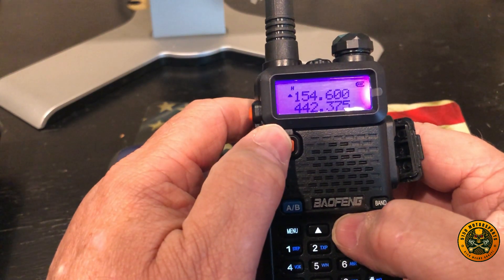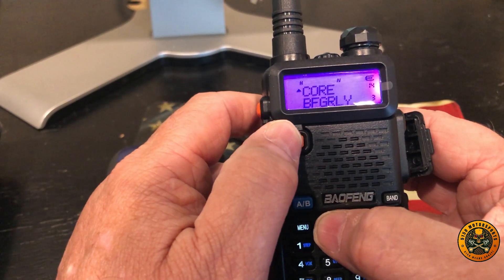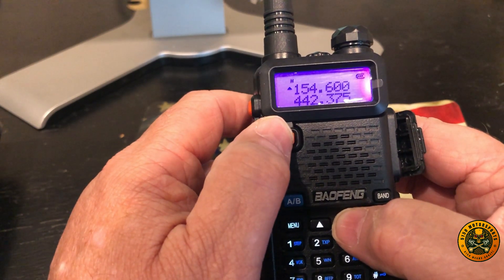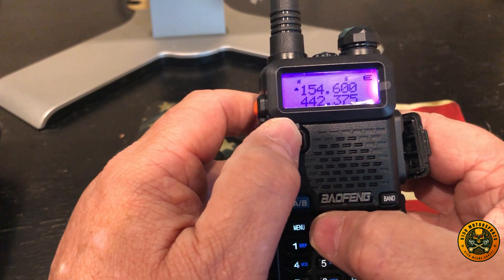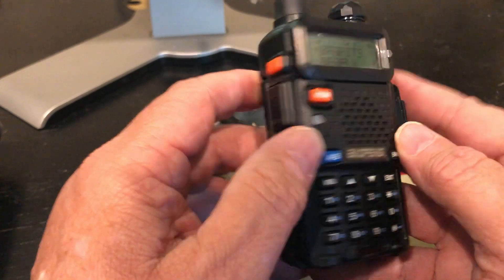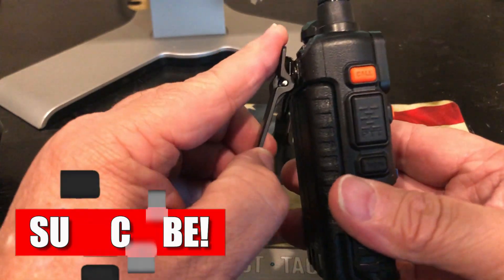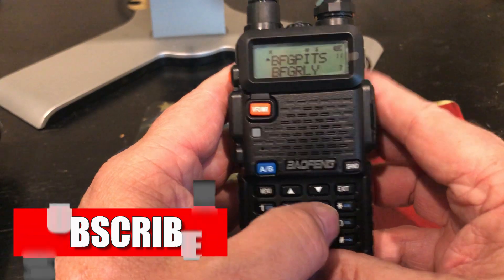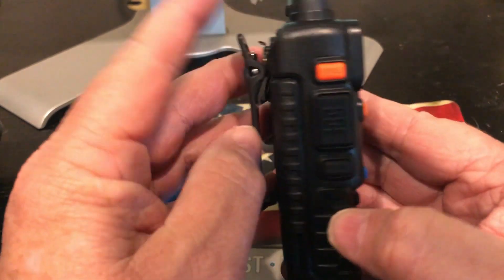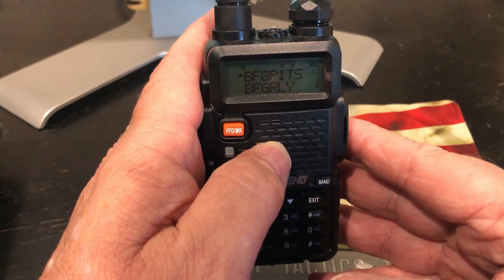If you click through you can also see the frequency for each channel. That's how easy it is — now we can use all these frequencies with the guys we go out wheeling with. Basically now it's just like how a Rugged comes programmed. We just preferred black instead of blue. Hopefully you learned something and saved a little cash. Thanks for watching — until next time, please remember to like, comment, and subscribe.